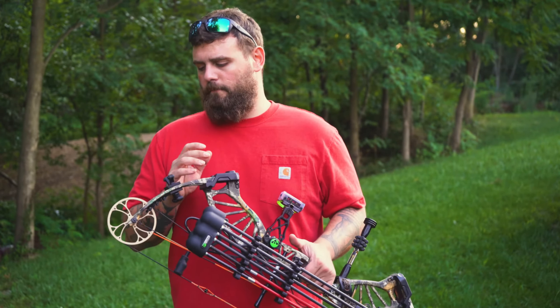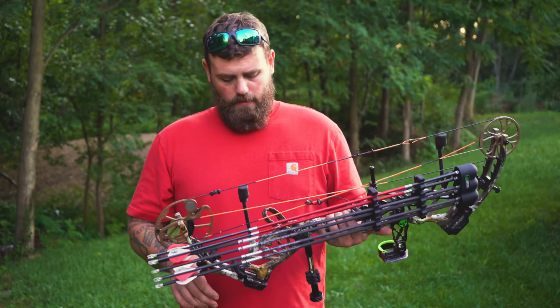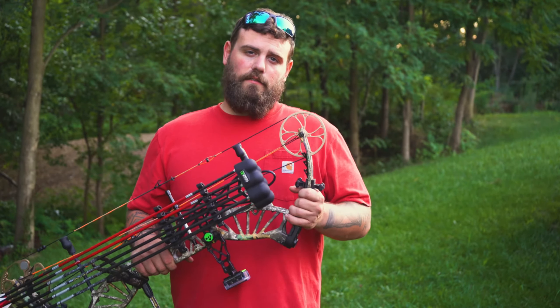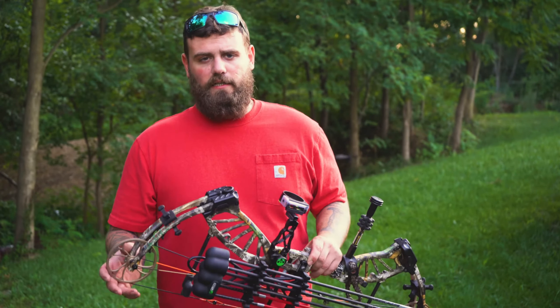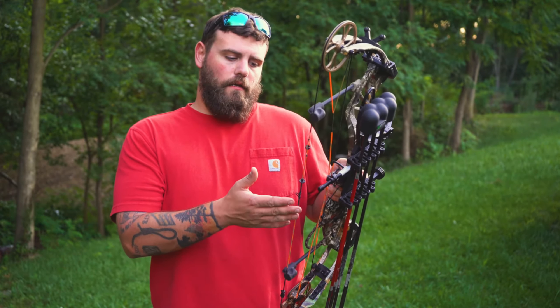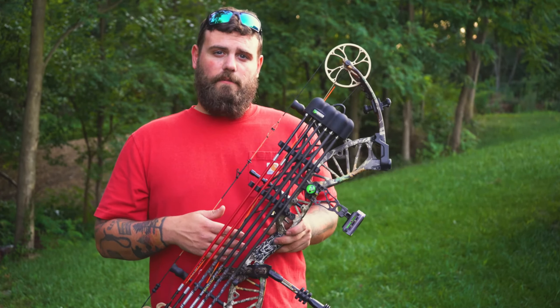For the price range, check out Bear Archery's compound bows — they are absolutely phenomenal in my opinion. Everybody wants a Hoyt RX-3, but not everybody has $3,000 to spend. If you're like me and try to be frugal, you can spend your money on other things. I hunt, fish, and do all kinds of shooting sports, so money has to be distributed intelligently. And I don't regret this purchase whatsoever — it's a great bow and I haven't had any issues.